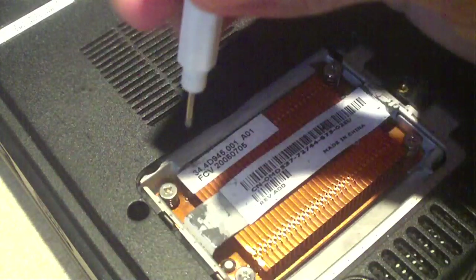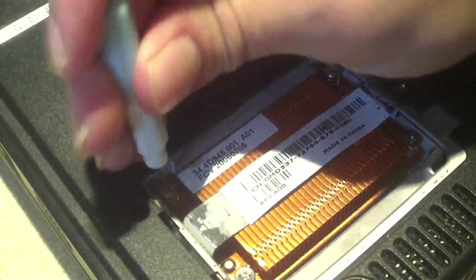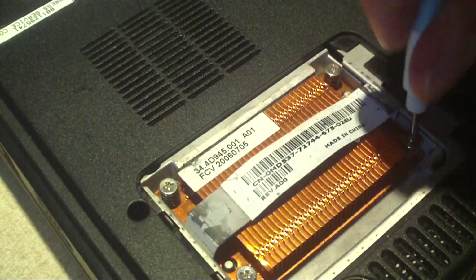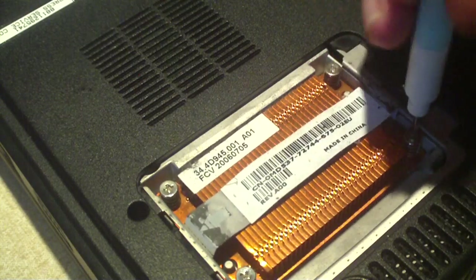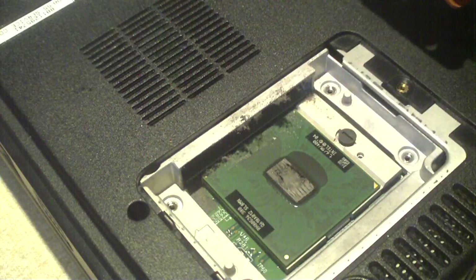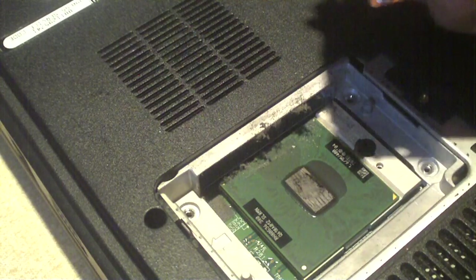This heatsink is spring-loaded against the CPU. I think it only cools the CPU — I think the chipset has some sort of alternative cooling method, I'm not really sure. This is definitely a first time seeing this kind of setup. And it should lift right off. Yep, just as I thought — the CPU is located here and the cooler is right here.